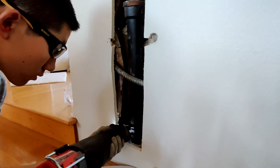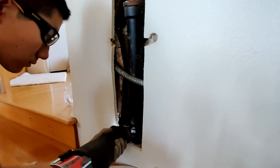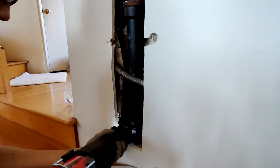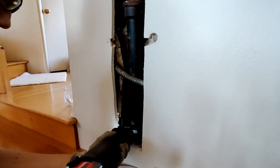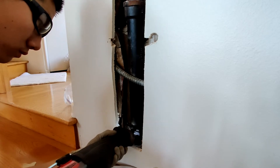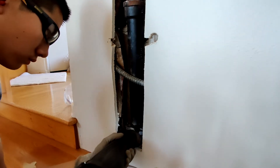I first cut the cast iron pipe below the problematic section, then I cut the ABS above it using my Milwaukee M18 Fuel Sawzall and Milwaukee Torch carbide blade, which is designed for cutting cast iron.